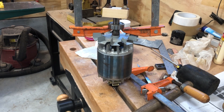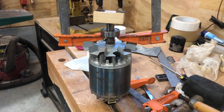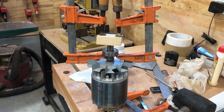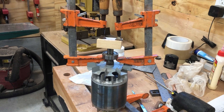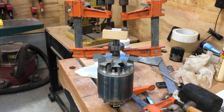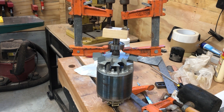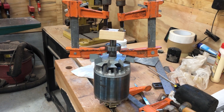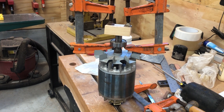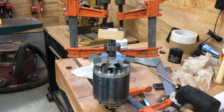I was able to pull the bearing off of the bottom, but this top one was stuck on pretty hard. To get a bearing puller, I think the cheapest one was about eight to nine dollars on Amazon, but the reviews were pretty bad — if you look at the one-star reviews, which I always do, they talk about cheap junk, etc.